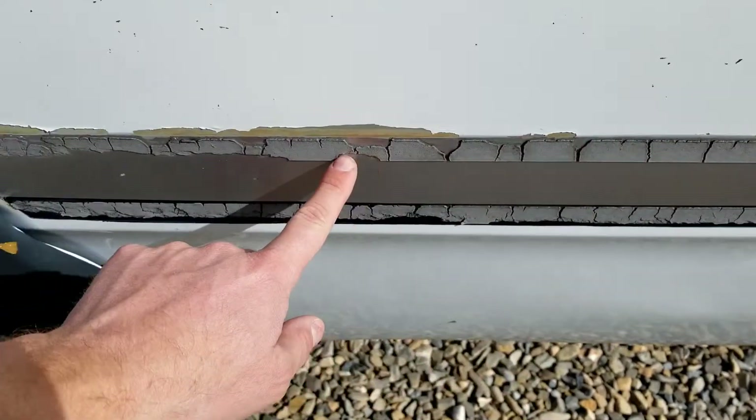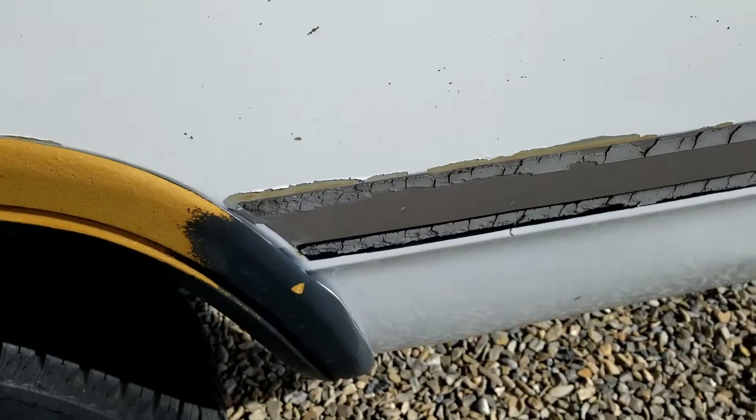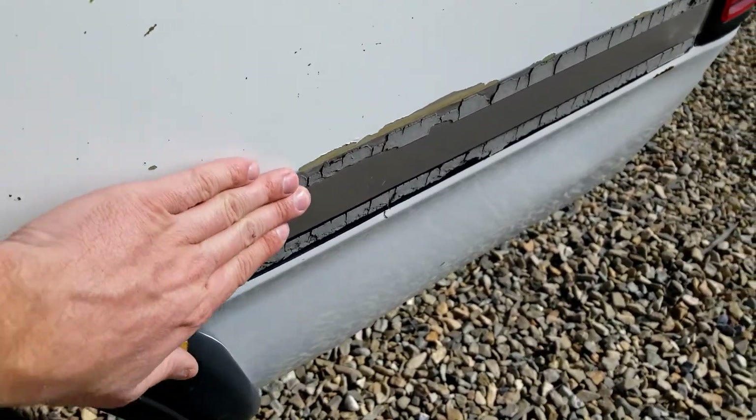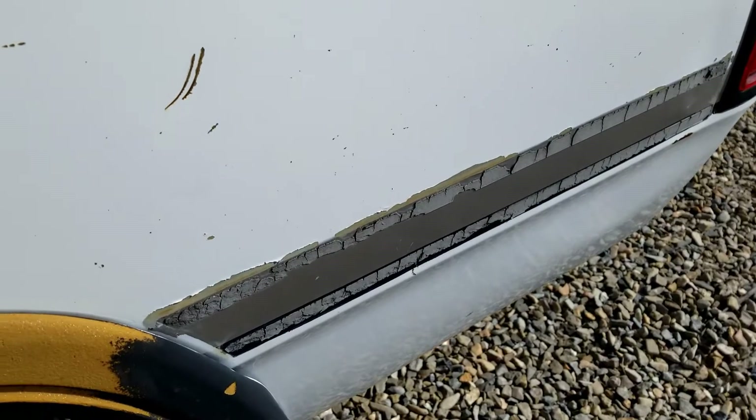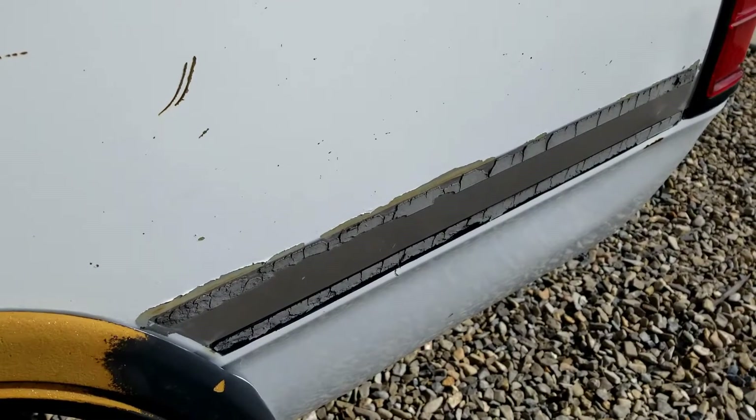I'll show you a little bit of me wheeling off this adhesive so you guys can see it, and then I'll give you an update and do the rest on my own and show you the end results.